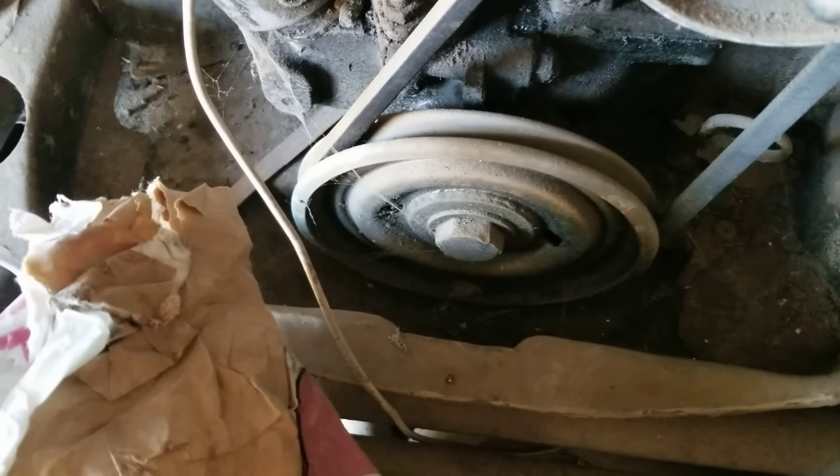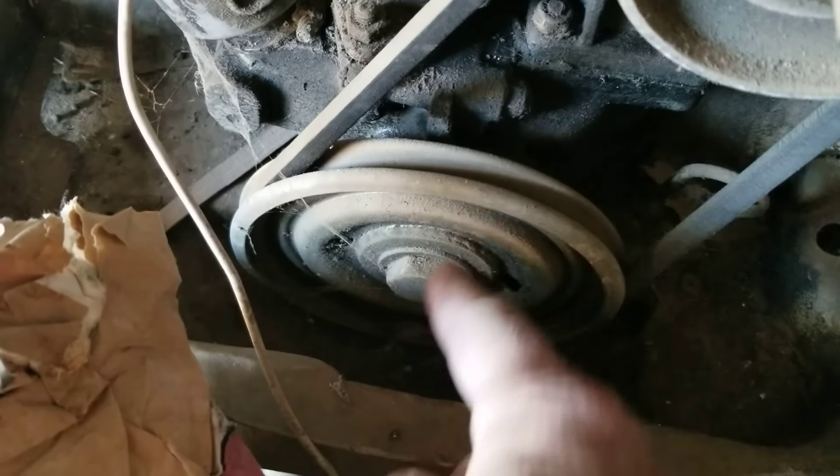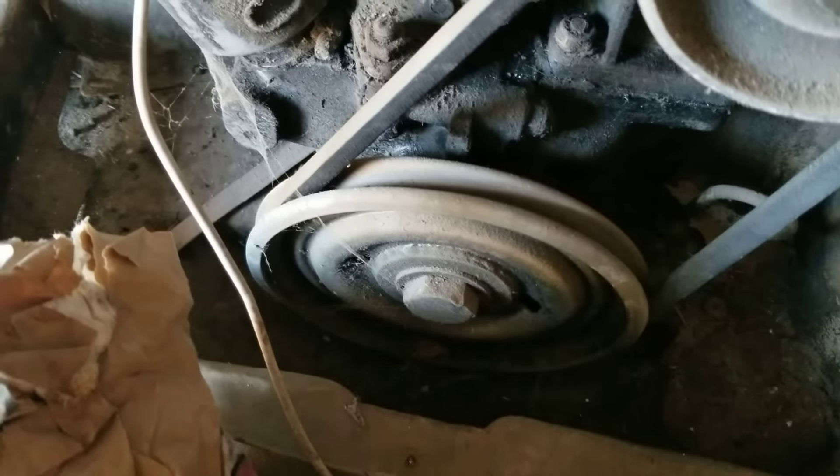If you have a sand seal engine, do not run an aluminum pulley — they crack. This engine has a sand seal and this is a metal pulley, and that's what you want to machine down.